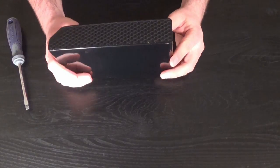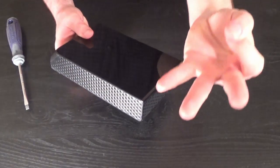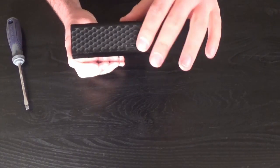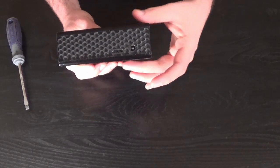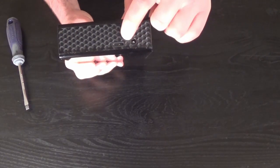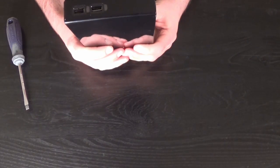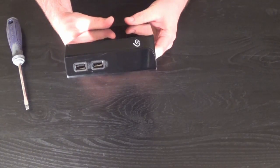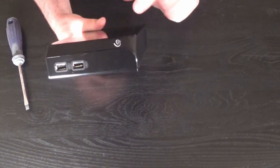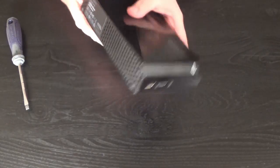So let's talk about what an external hard drive is. Essentially, you've got three parts: you have the case, you have a printed circuit board that supplies your power and your USB data connection, and in this case, this particular model has some pass-through USB ports. This is just a Seagate Backup Plus Hub.